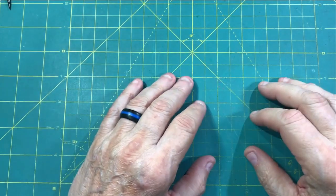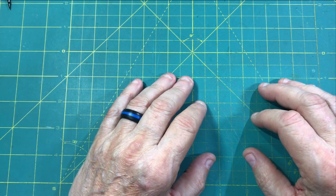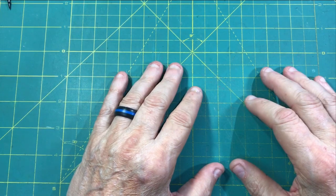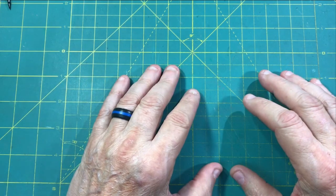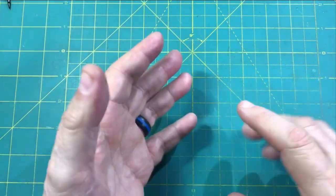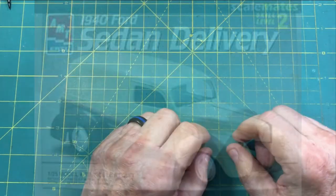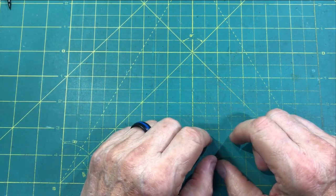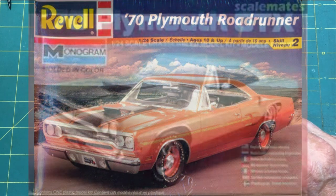Hey guys and welcome back to the HobbyDude007 channel. It is September the 15th, 2023 and it is time for the third annual Unified Scale Automotive Content Creators Group Build. As you may recall, the first year we got to choose between the AMT 40 Ford Coupe, 40 Ford Sedan, or 40 Ford Sedan Delivery. Last year it was my task to pick the vehicle and I chose the Monogram 1/24th Scale Plymouth Roadrunner or GTX.